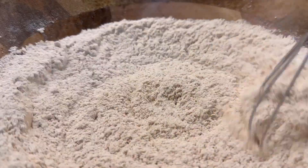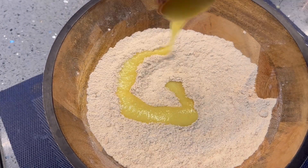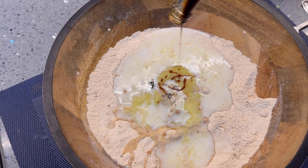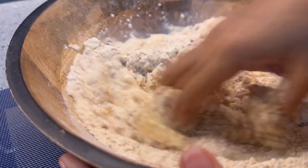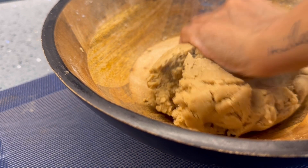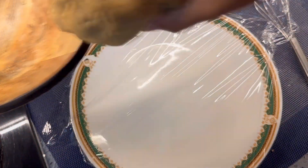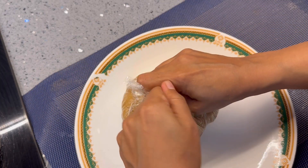I'm going to add three-fourth cup of ghee — this is homemade ghee — half cup of milk. You can use any plant-based milk, and some vanilla extract. Now combine this well to form a smooth dough. I'm using some cling film to wrap this dough before we refrigerate it.